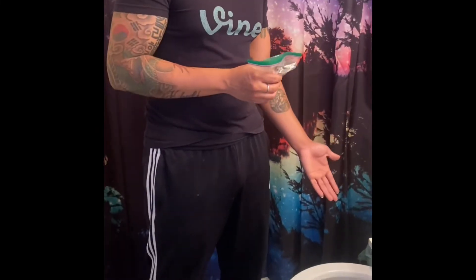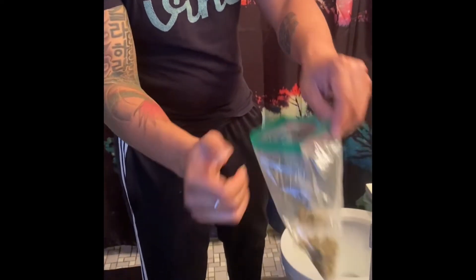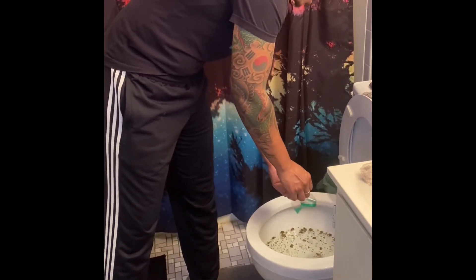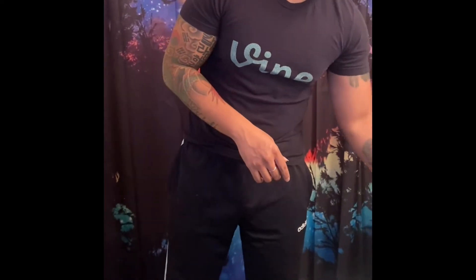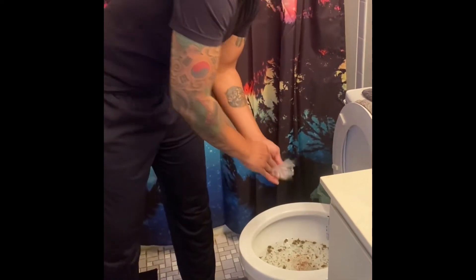First and foremost, we're going to go ahead and start off with the weed. Now, when properly wrapping and smoking your weed, what you want to do is lift the toilet seat up in an upward motion. Then, what you want to go ahead and do is open the bag right here and pour it all the way down in there. And then, once we're done with that, I'm going to go ahead and locate the nearest shrooms here and pour it all the way down in there.